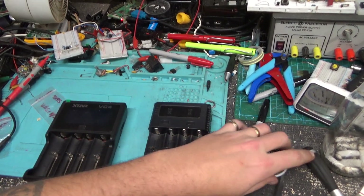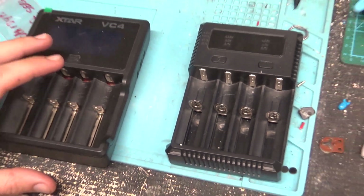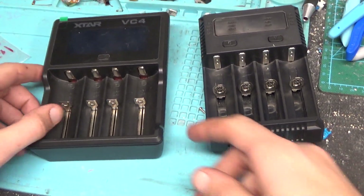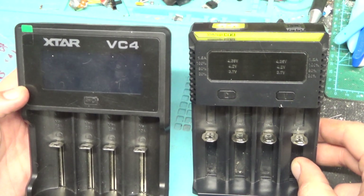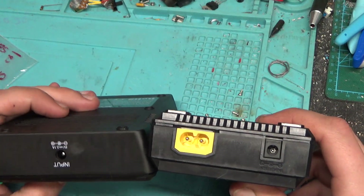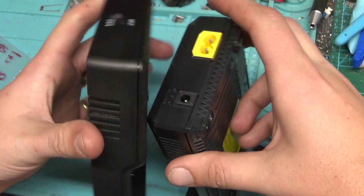These are what I want to focus on right now. I'm gonna be taking these apart — they're a couple of 18650 battery chargers. Obviously they plug into the wall. One of them has to have a DC converter. This one can plug straight into the wall or have an AC to DC converter.